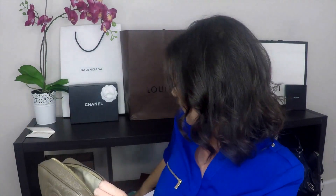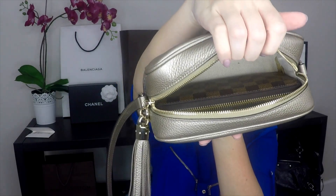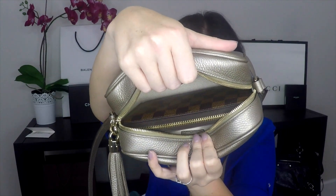Even though this bag is on the smaller side, it still fits a lot. When I tried it on in the store I put some of my items in to see what fits. I have a zippy wallet from Louis Vuitton — I wouldn't use this inside the bag, but I just want to show you it does fit in here, and there's still plenty of room for keys and a cell phone in the side pocket.